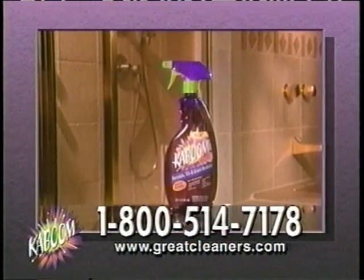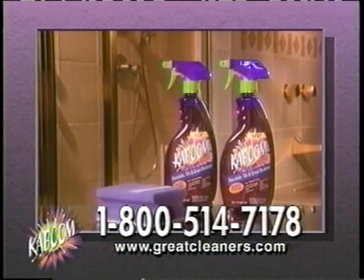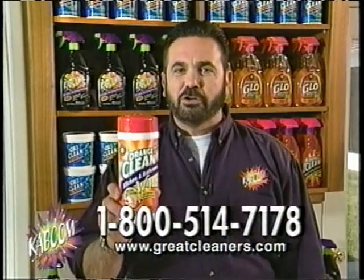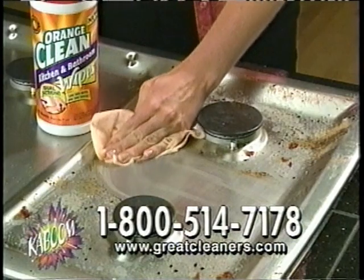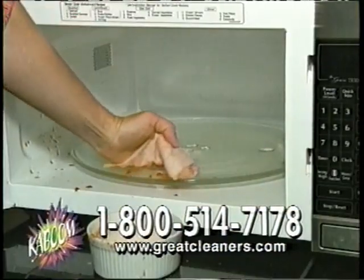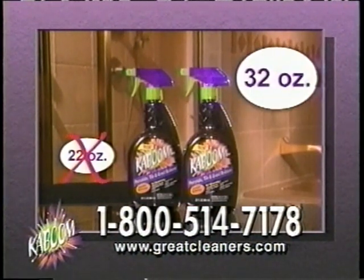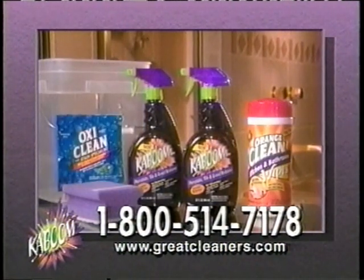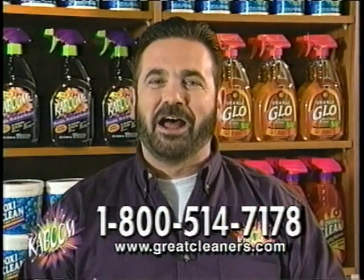When you call, you'll receive not one, but two 22-ounce bottles of Kaboom, a jumbo super scrubber, and a reusable cleaning bucket for only $19.99. We'll also include our Orange Clean Dual Action Wipes, absolutely free. Call right now so we can supersize your order to two 32-ounce bottles of Kaboom, and we'll even include a package of our world-famous OxiClean. That's a $40 value, all for just $19.99. But you gotta call now.